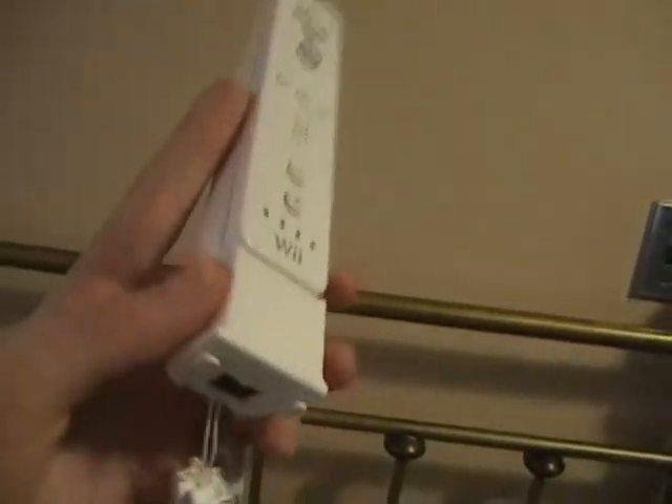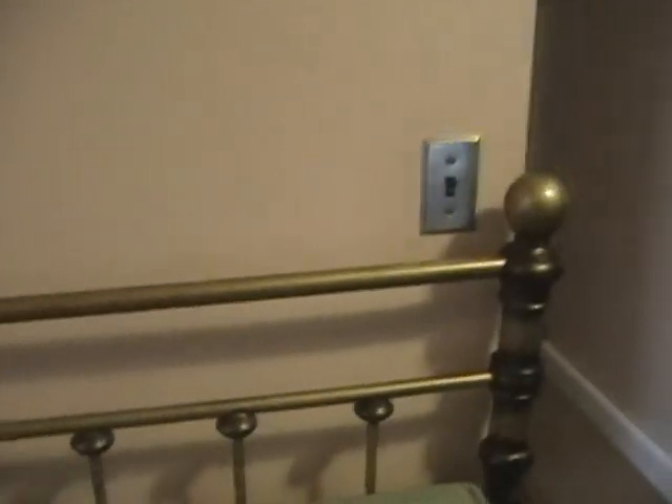First, we've got to take the Wii Motion Plus off of the Wii Remote. Sorry, gotta take the thing — and okay, it's off. Now we've got to press the buttons and it's not working. Oh, the lock. I forgot to take off the lock, so we take it off — it's hard to do with one hand — and then okay, let me just put the thing back.